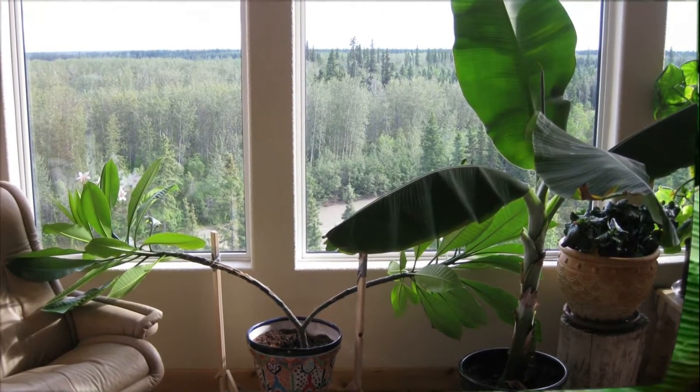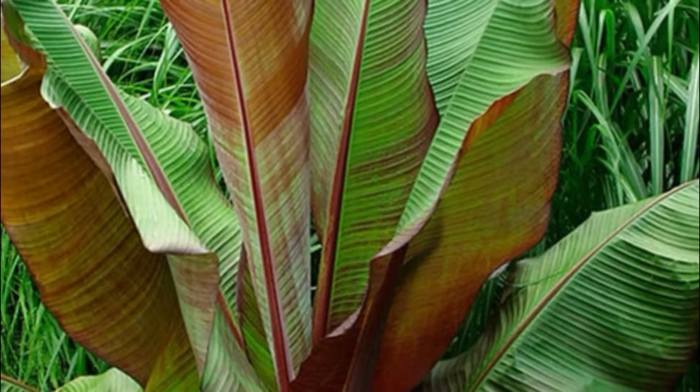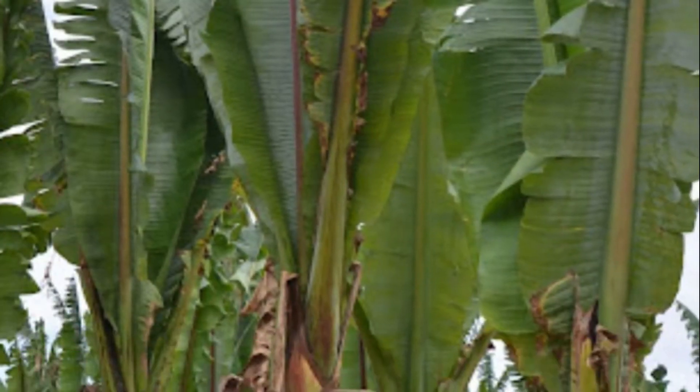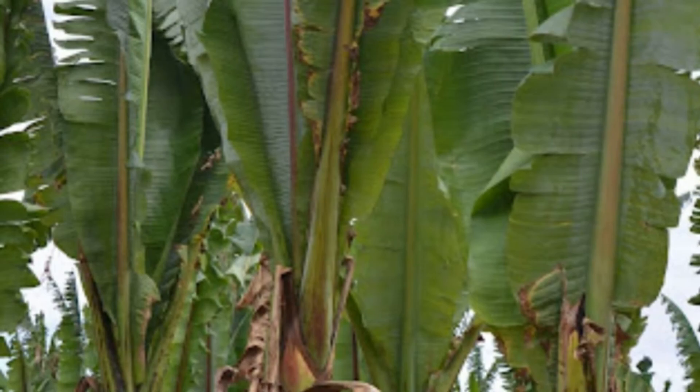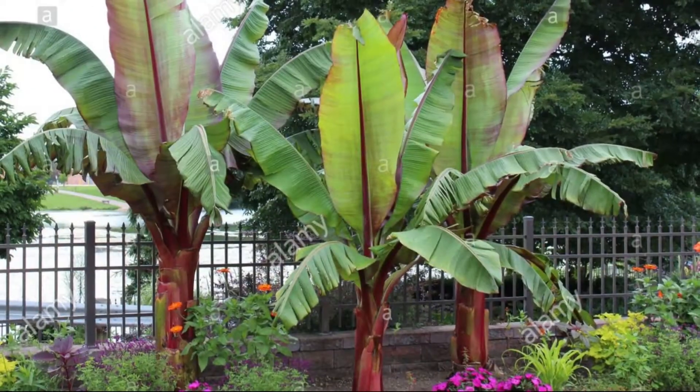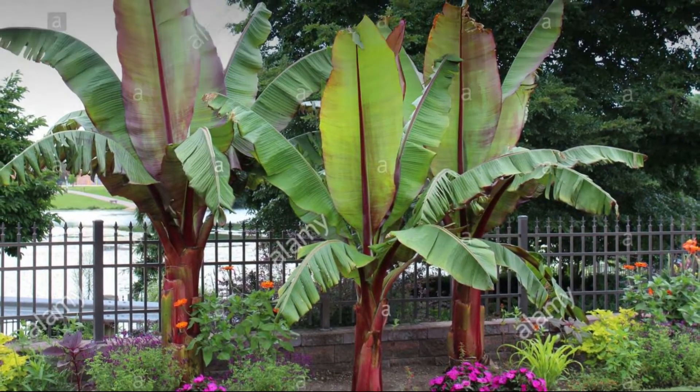In summer, they can get adequate sun, which is important for their foliage and leaf coloration. It can grow from 6 up to 10 meters in its native country. You can have it in your garden to give a good look. Thank you.